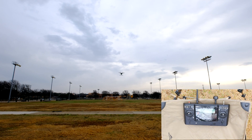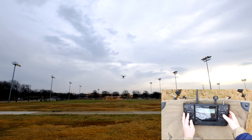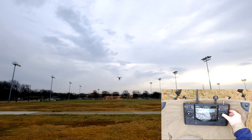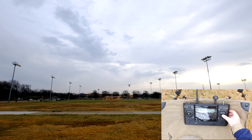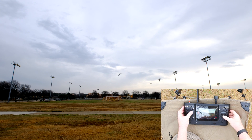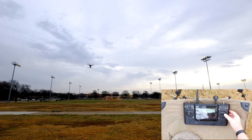Remember, we're in Smart Mode, so the aircraft will move forward and back without regard to what way it is pointing. I rotate the aircraft so it's pointing to the side, push the right stick forward, and the aircraft still flies forward away from me. Here you can see that I'm literally yawing the aircraft in a pirouette as it flies forward and then back. In Smart Mode, forward is always forward no matter which way the drone is pointing.